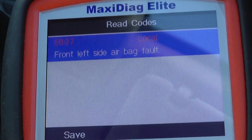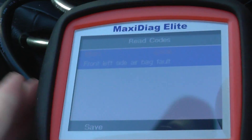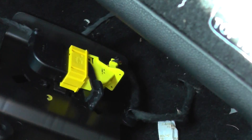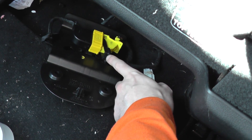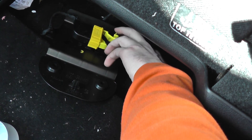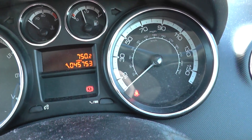It's telling us there's code E607, which is a front left side airbag fault, and that does go along with what we thought. As you can see, we had a look at the connection under the seat and realised that this clip had come undone. All we need to do is clip that back up, and straight away the airbag light has gone from the dashboard.